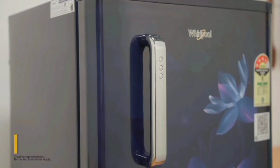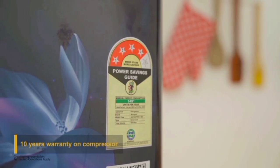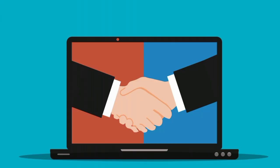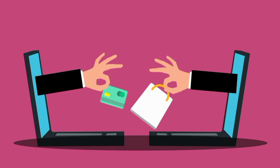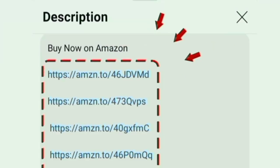Overall, this fridge offers great value for money. It delivers on product quality, lifespan, and customer service. If you are looking to purchase this product, you can find the link in the description box and place your order there.